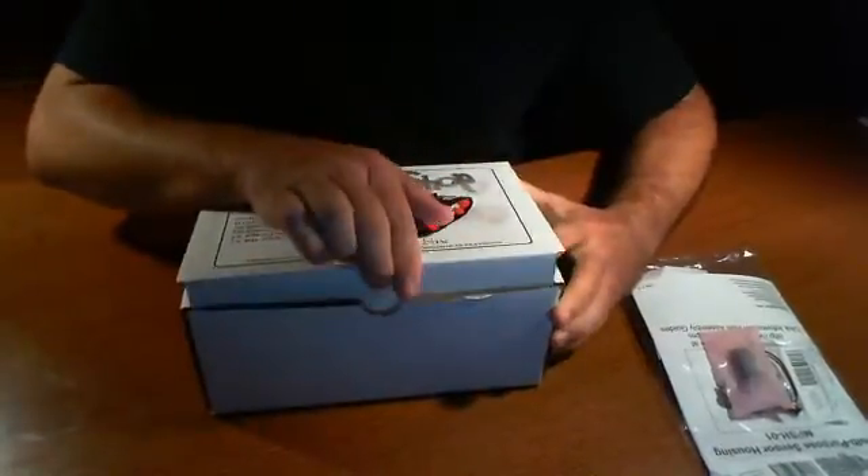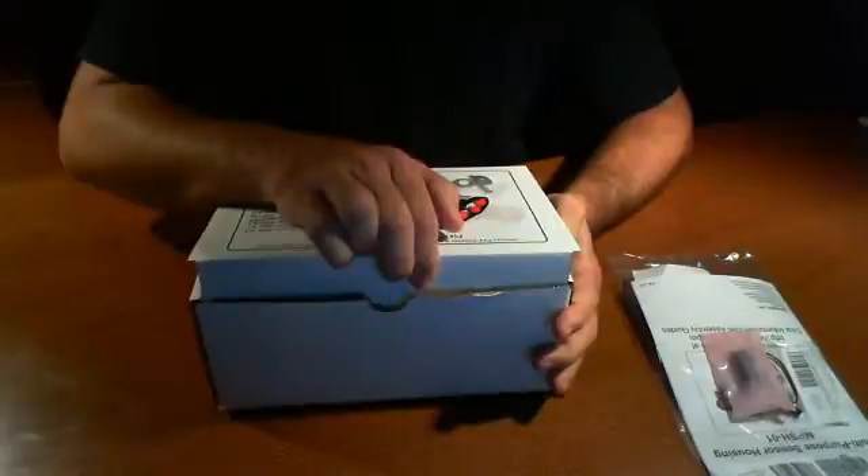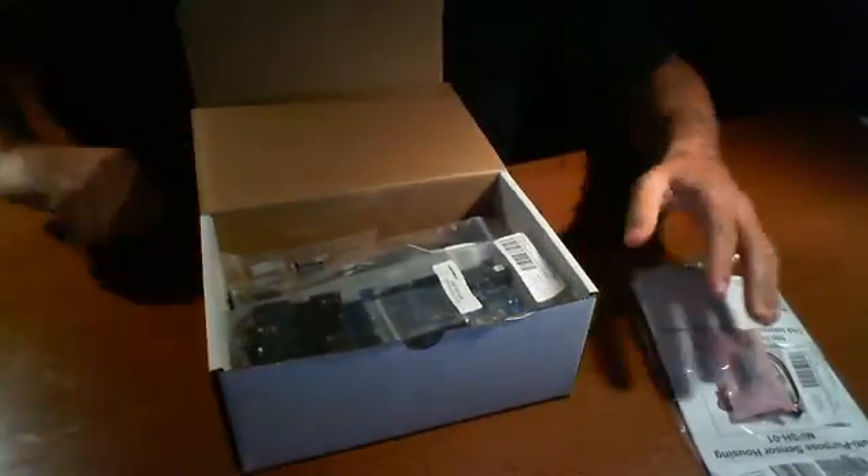So again, this is going to be just like our other reviews. We start off with a simple what's-inside-the-box type thing, kind of go through it, and then in our follow-up reviews or videos we actually start building the unit out.